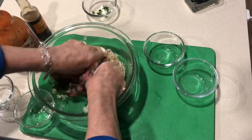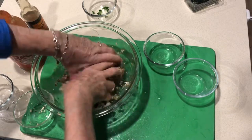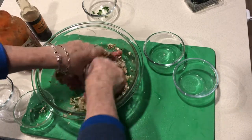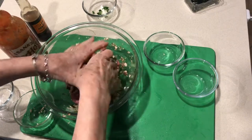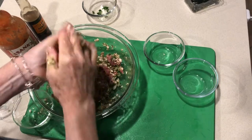As you would do with meatballs, you'll find that the hemp seed really does help to bind. Give it a good stir and then you're just going to roll it into a ball about that size.